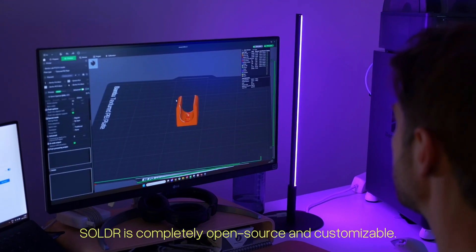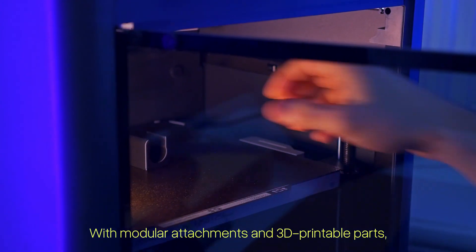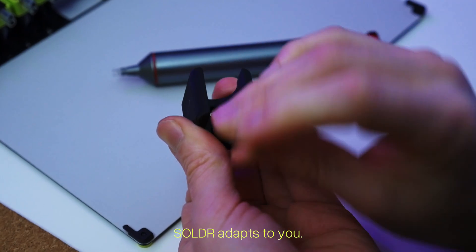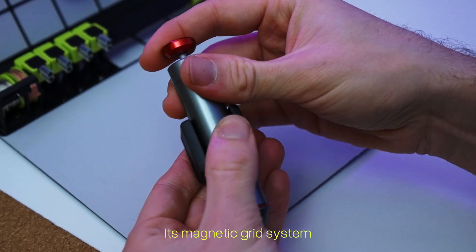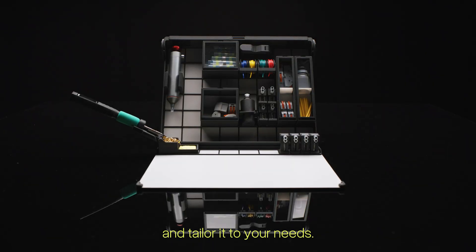Solder is completely open-source and customizable. With modular attachments and 3D printable parts, Solder adapts to you. Its magnetic grid system keeps every tool in place, so you can upgrade, expand, and tailor it to your needs.